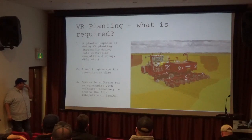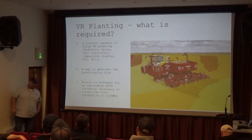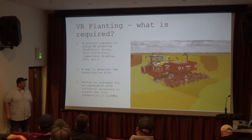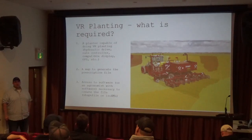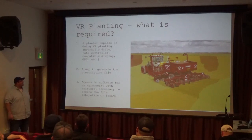You need access to the software, or an agronomist with that software, to generate the shapefile that you put into the system. Evan's been doing this for a few growers over the last few years. It's basically the same as making a VR fertilizer map — it's just that instead of a potash target, you're putting in a seed spacing target.